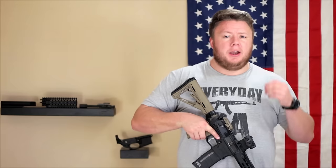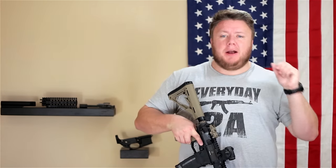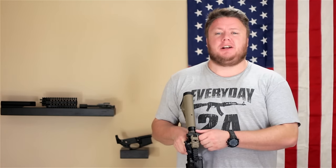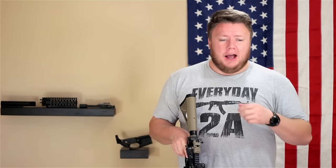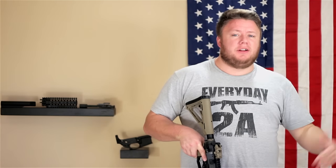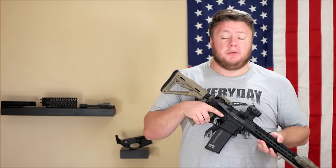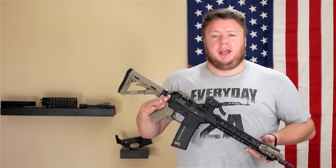When most manufacturers build their AR-15s, they include a standard mil-spec charging handle with that mil-spec latch. That thing is sharp, it kind of hurts your fingers, it's not easy to grab onto especially under stress. Why add that level of difficulty to the manual of arms when there are so many better options out there? Most people I know, myself included, when purchasing an AR-15 off the rack, are already factoring in the cost of upgrading the charging handle.